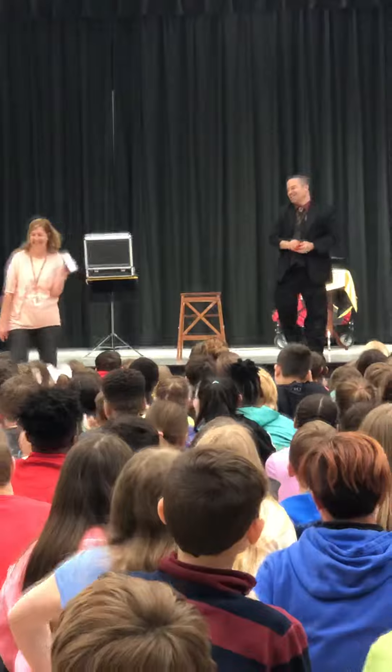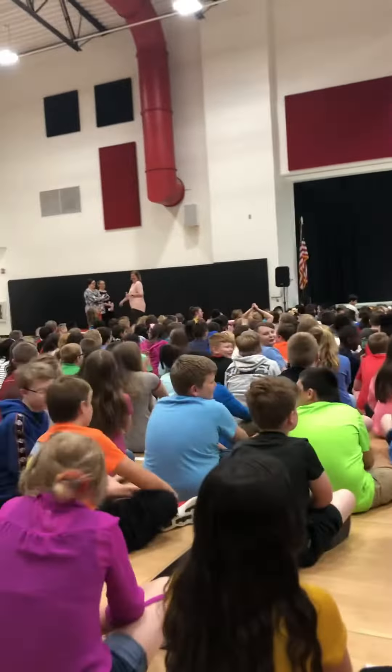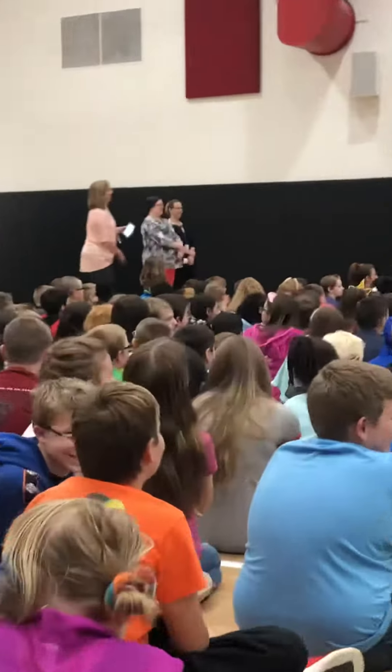Let's give Ms. Campbell a good round of applause. All right. You ready for the best one?